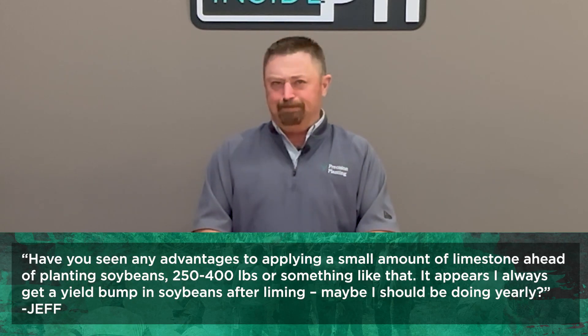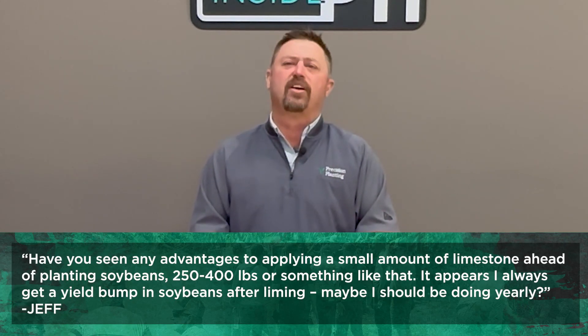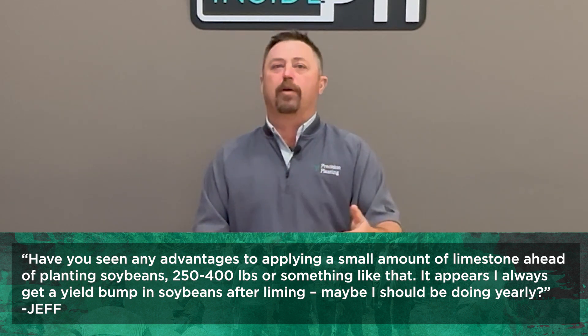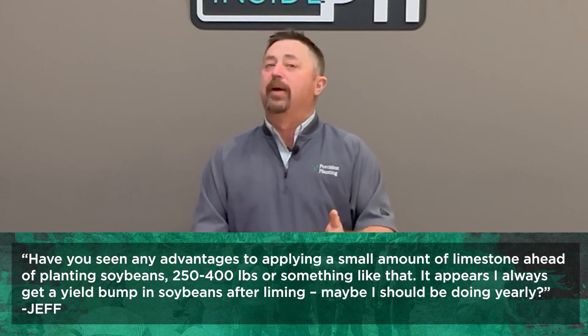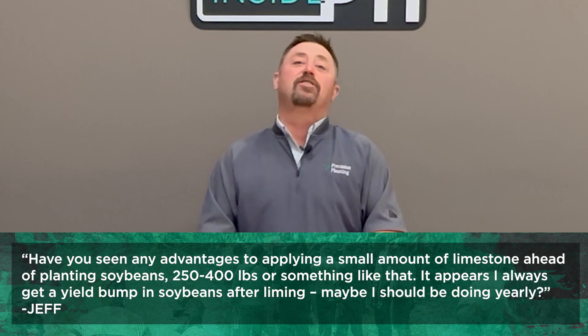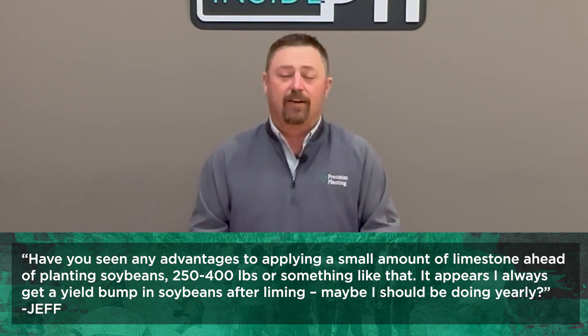First question comes from Jeff. Jeff says: Jason, have you seen any advantages to applying a small amount of limestone ahead of planting soybeans — say 250 to 400 pounds or something like that? It appears I always get a yield bump in soybeans after liming. Maybe I should be doing it yearly or annually.